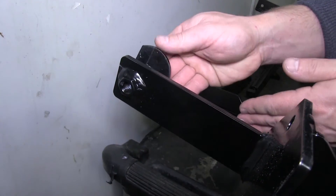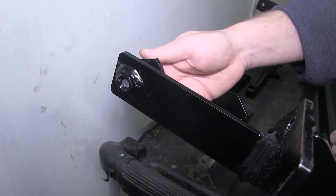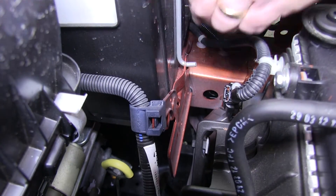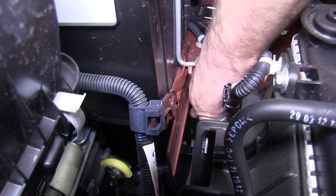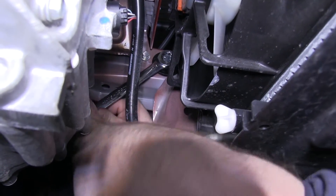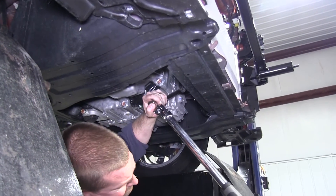Before tightening this bolt down, install a little thread lock on the bolts. The part number for the thread lock is LT37420. Work somewhat quickly as the thread lock will set up and you'll be unable to tighten the bolt completely. Do one bolt at a time, completing each to the torque specification listed in the directions.